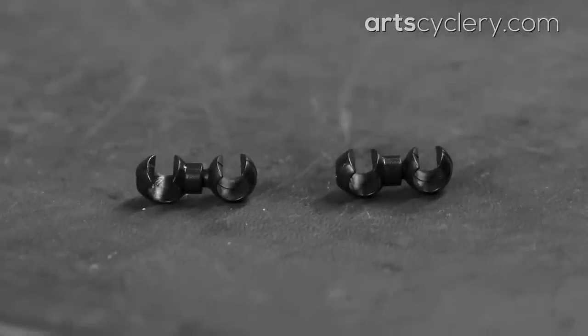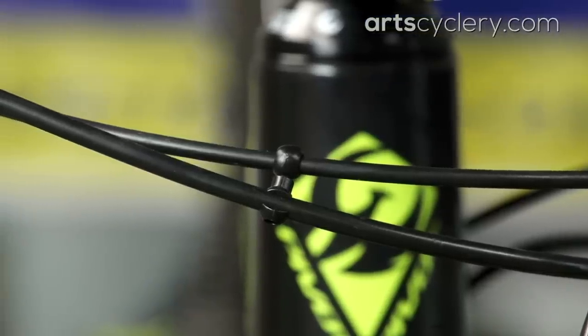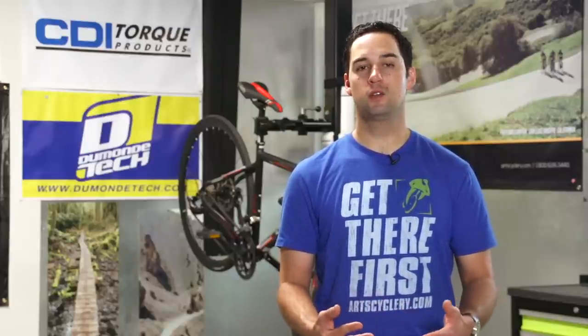There are commercial housing separators available which clip to the housing, but I find that they break easily and slide around. You can always tape sections of housing together, or even shrink wrap them if you really plan ahead on your build. However, I have a cool custom method that's both effective and looks cool.